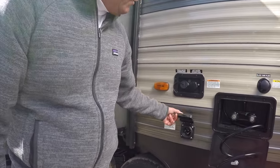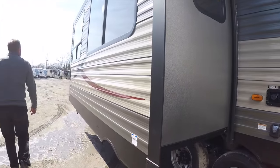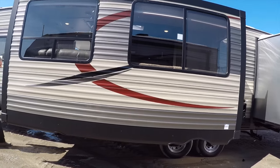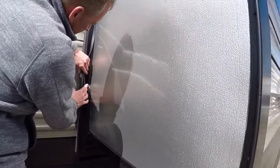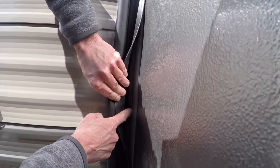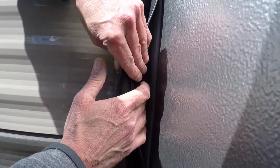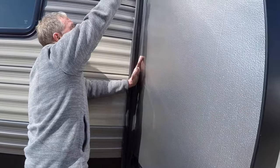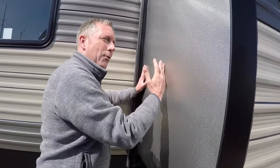Detachable power cord comes with the unit. As we walk around the outside, I'd like to point out that the slide-outs have sweep-sealed gaskets on the outside. Cherokee uses an inner seal and an outer seal — a lot of companies get away with just an outer seal. What this means is if you run this room halfway out, it's always sealed all the way around, whether all the way in or all the way out.